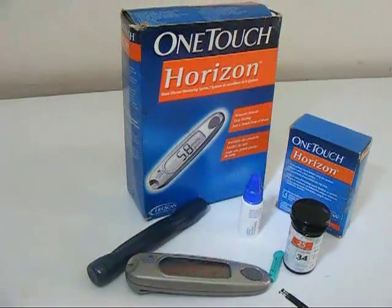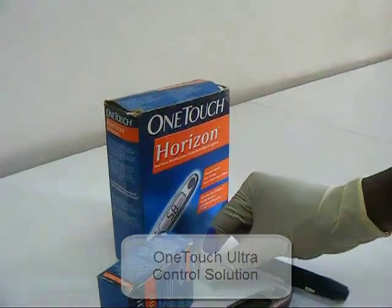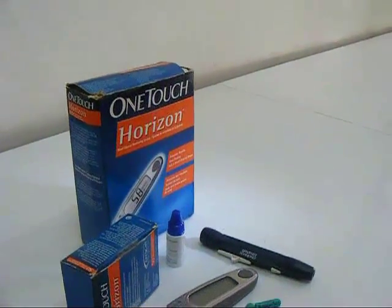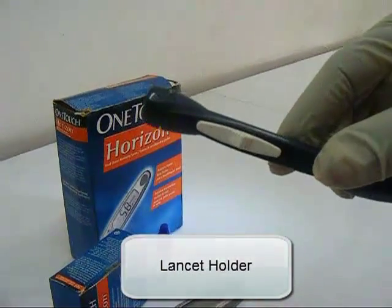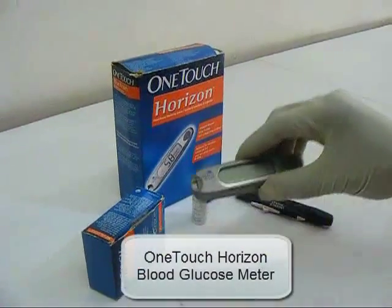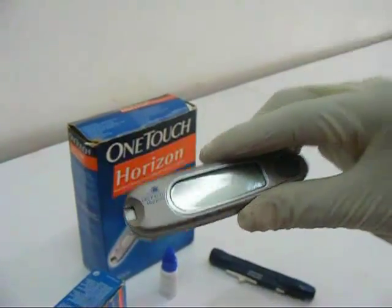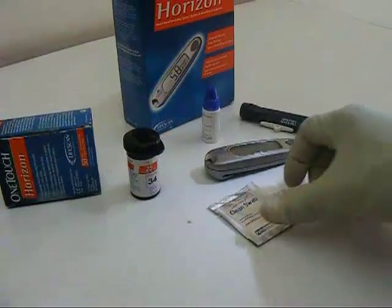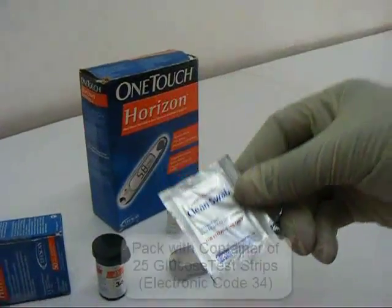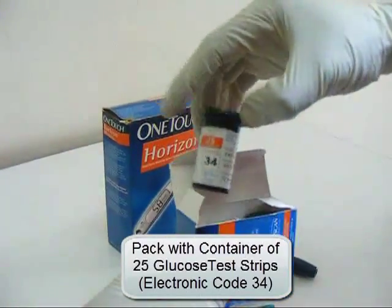The OneTouch glucose monitoring kit consists of a OneTouch Ultra control solution, a lancet, a lancet holder, a OneTouch Horizon blood glucose meter, a clean alcohol swab, and a pack which has a container with 25 glucose test strips of electronic code 34.